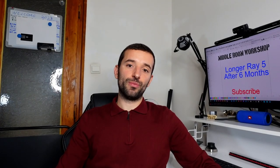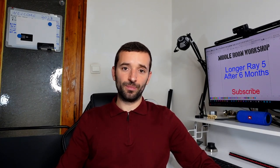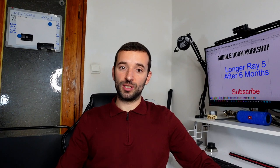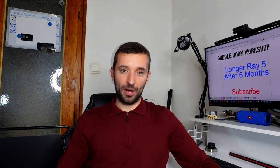I have already shared with you my initial thoughts about this machine during my setup video. However, up to that point I had the machine for a couple of weeks, and now after using it for about six months I feel like I can give you a better opinion about it.